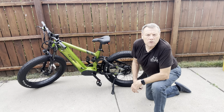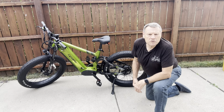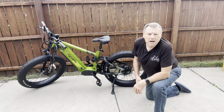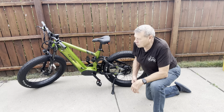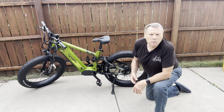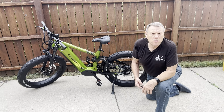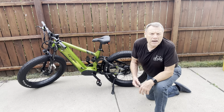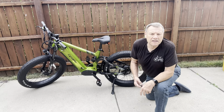Good morning everyone, this is Dan with eBike Nation. Welcome to my channel. Today we're going to get out and ride the Cyrusher Ranger. I just assembled this yesterday and we're not going to do a full review today, but we're going to be doing a kind of a maiden ride on it so I can get used to the bike and see how it feels.